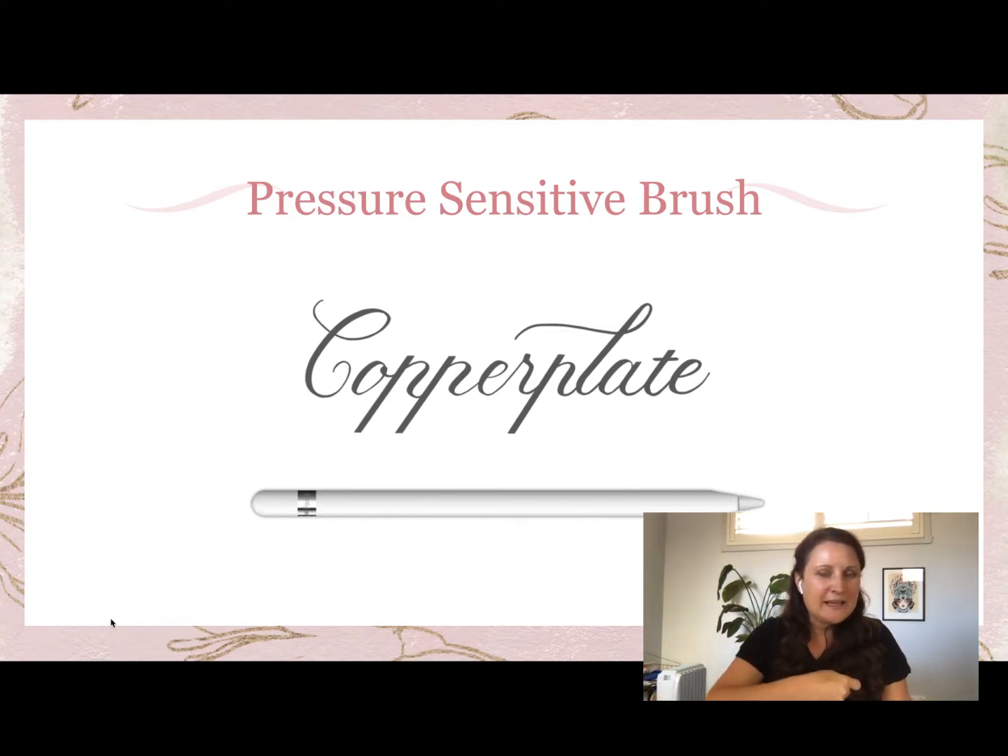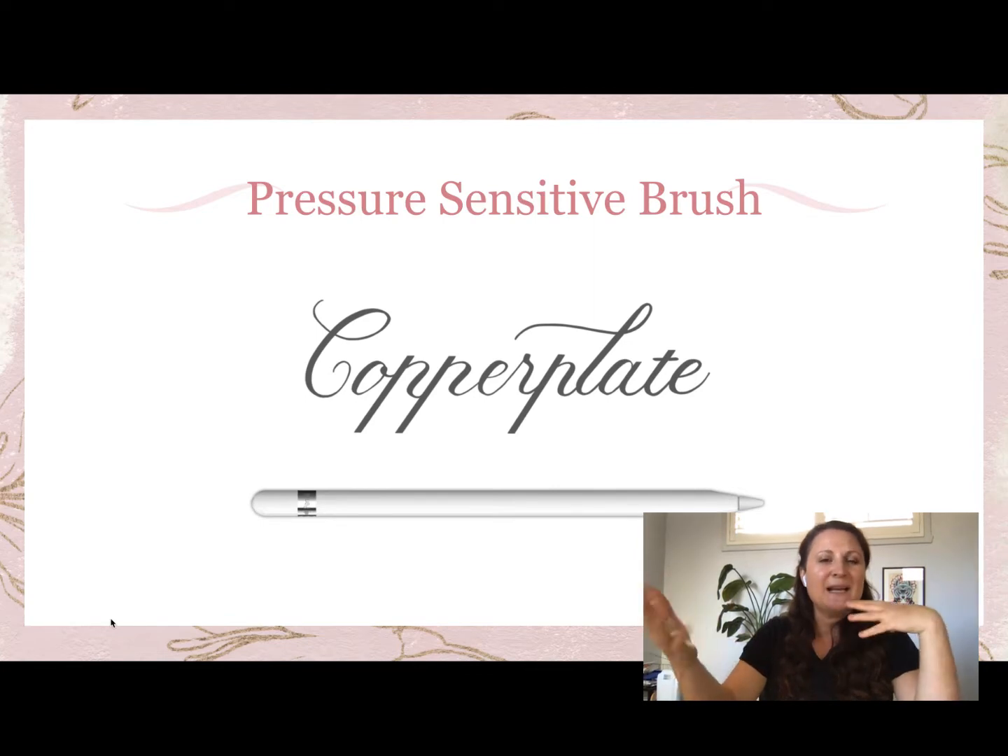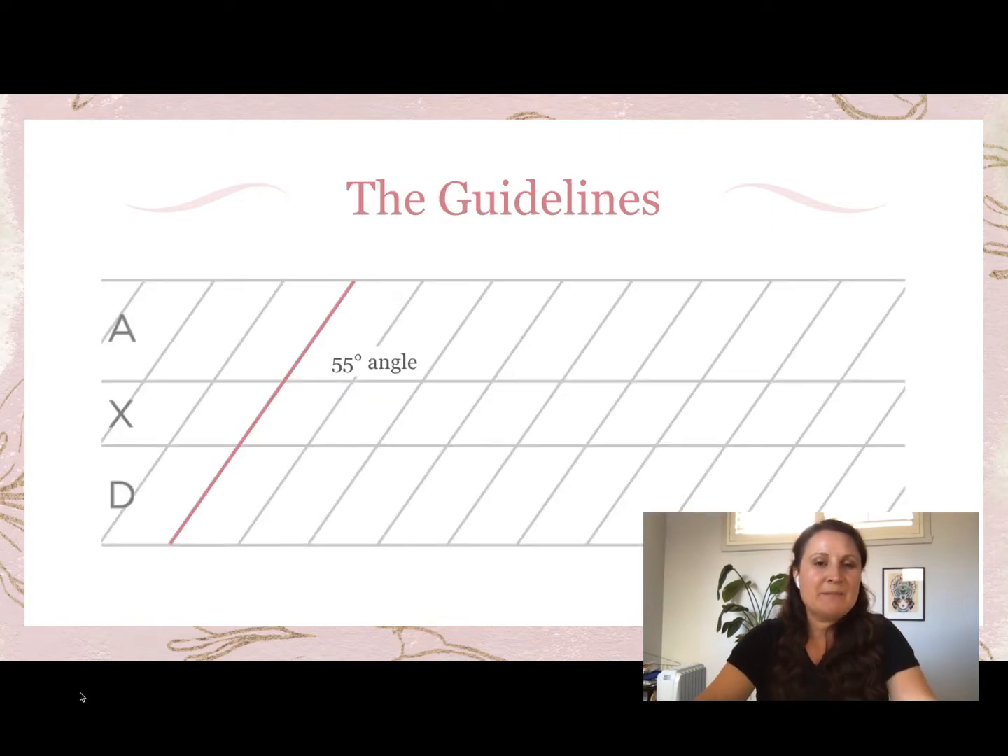The brush included in your starter kit gives you these changes as you adjust pressure — light pressure gives a thin stroke, heavy pressure makes the width thicker. This brush is specially created with the right level of contrast for copperplate. Brush script has more contrast between thick and thin strokes, whereas copperplate has a bit less contrast, so this brush is especially made for that.